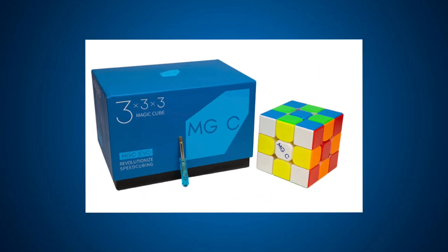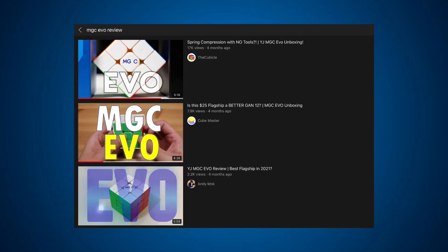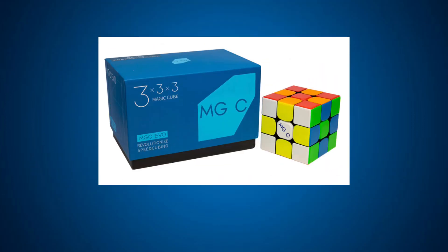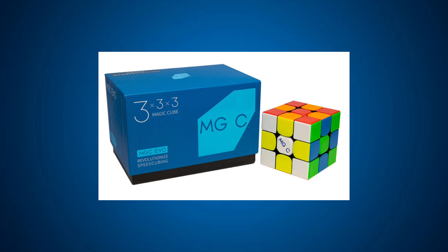YJ recently released a brand new 3x3 called the MGC EVO. I've not seen many reviews and unboxings on YouTube, so I'll be showing you my first impressions of the cube. I actually got it with limited edition black internals and not the primary internals, so let's get into it.